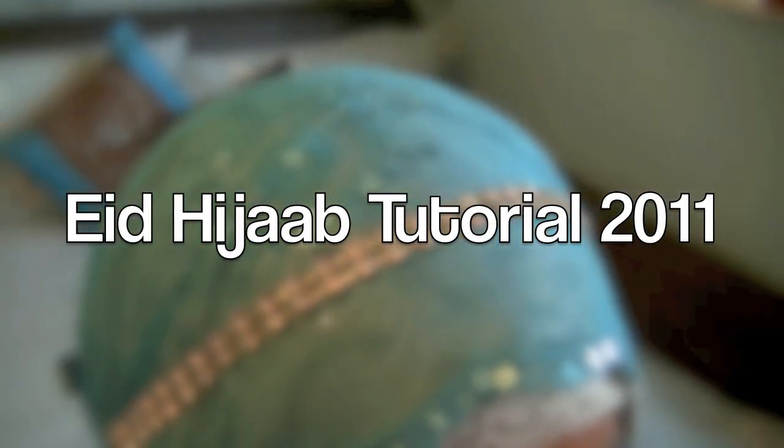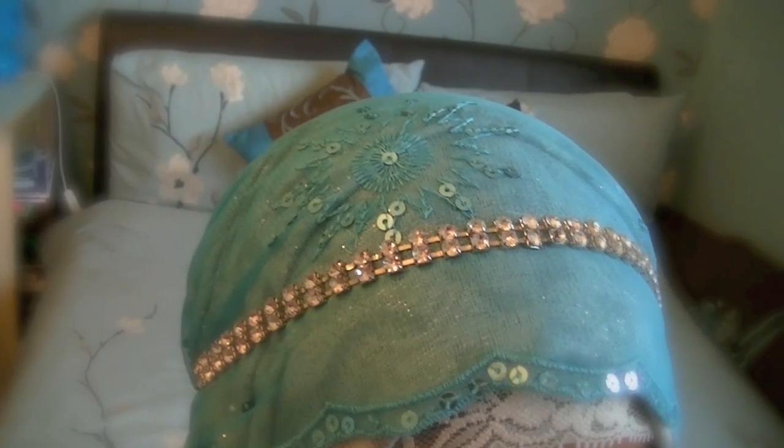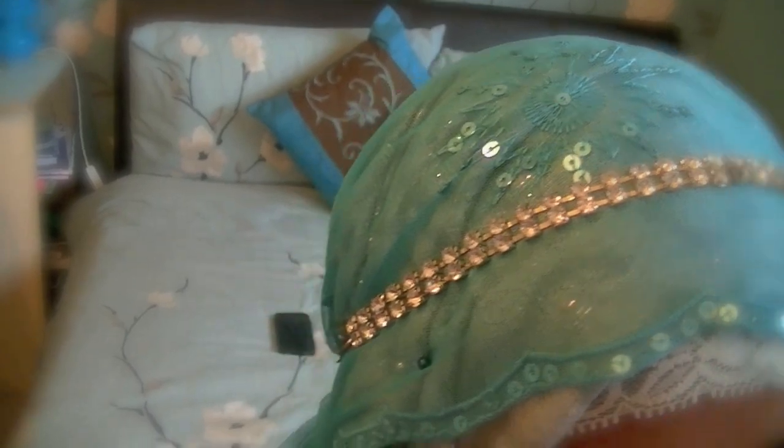Assalamu alaikum to all my beautiful veil beauties out there! I just want to give a huge Eid Mubarak — today's Eid 2011 and I'm so excited to share my first ever hijab tutorial with you guys. This tutorial is so easy and simple and it looks very glamorous. It was my first ever hijab style and I really want to share it with you guys, so I hope you enjoy it.